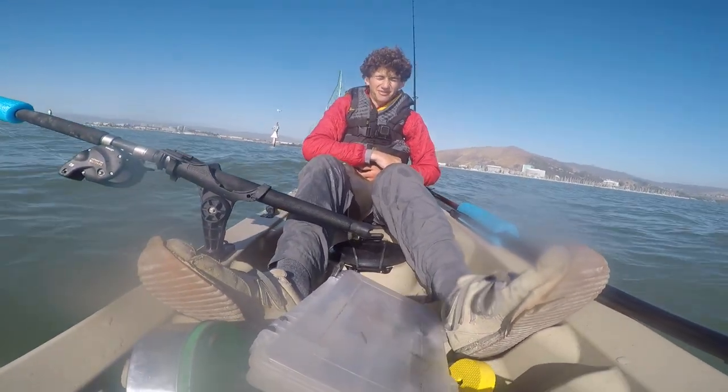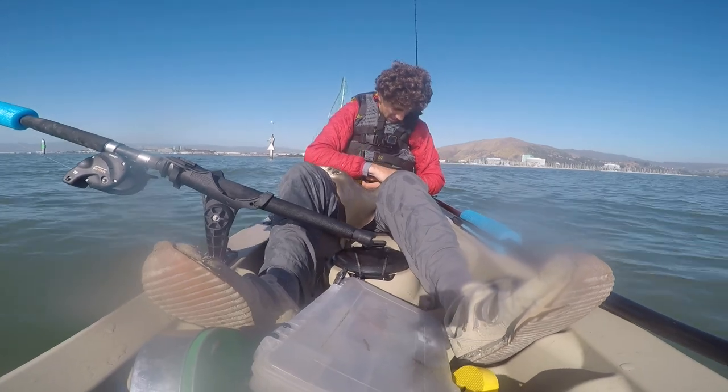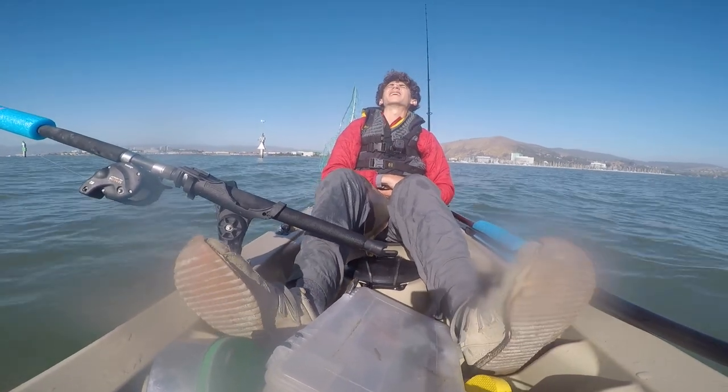I just got stung by a bat ray. The barb is in there.